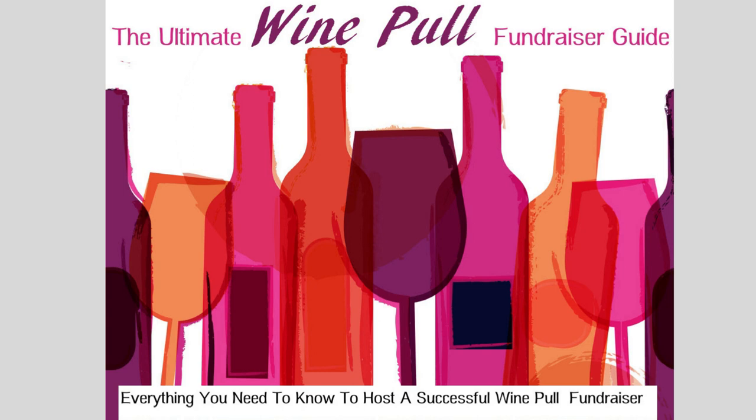If you're not familiar with wine pulls, feel free to download our e-book, The Ultimate Wine Pull Fundraiser Guide, in the notes below the video.